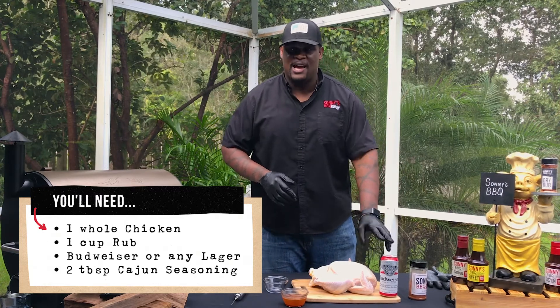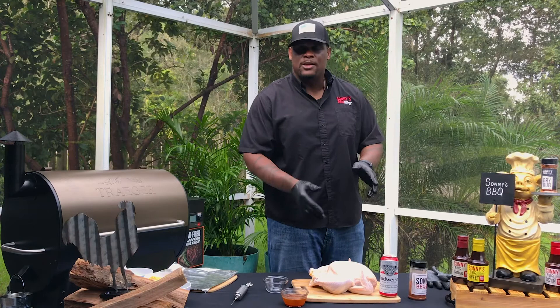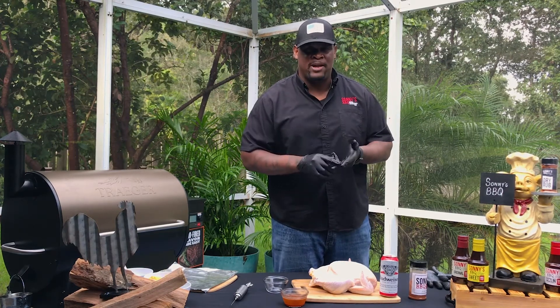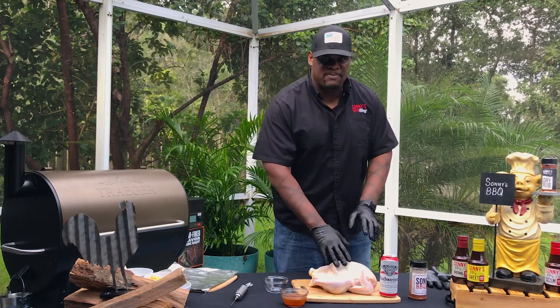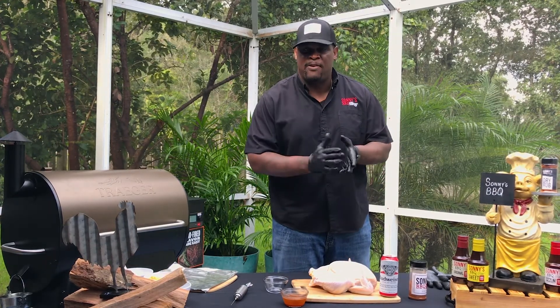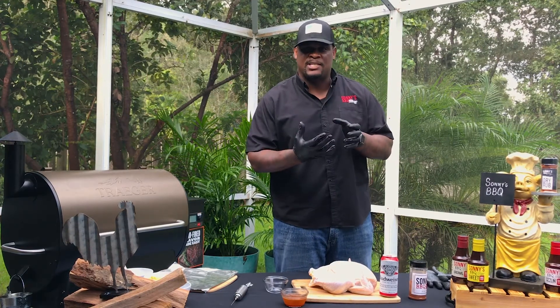I got some Sonny's Poultry Rub. You can use any rub, anything that flavors your palate, but you want to make sure you have at least a full cup of rub. I got a Budweiser. Now, here's the thing about choosing the beer for your drunken chicken — choose something a little bit stronger, a lager, a darker beer. Try to stay away from the lighter beers that won't give it a lot of flavor, because even if you don't like beer, it's really going to give you the hops flavor and a really nice taste.